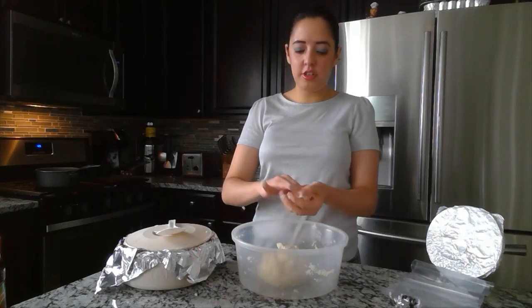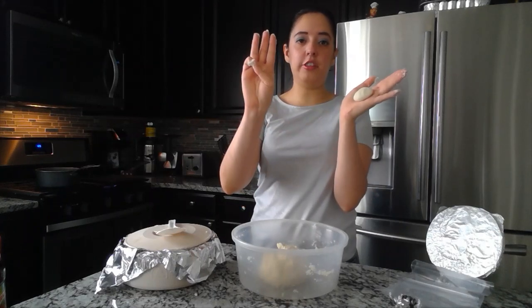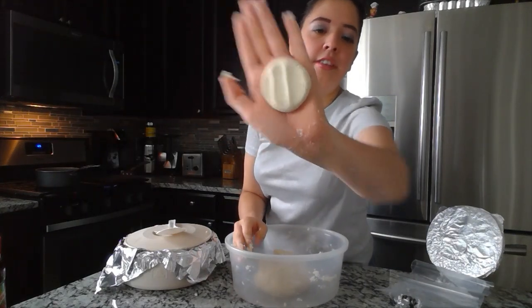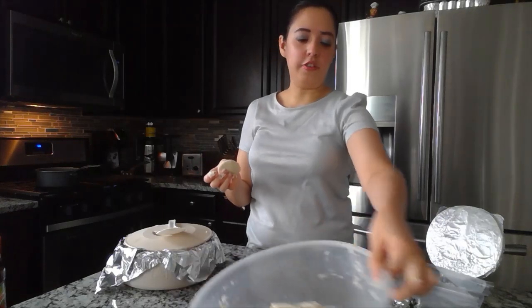Now that you have your ball, you're going to grab a pinch, roll it up, and grab your first three fingers and press down. It should be about this size.